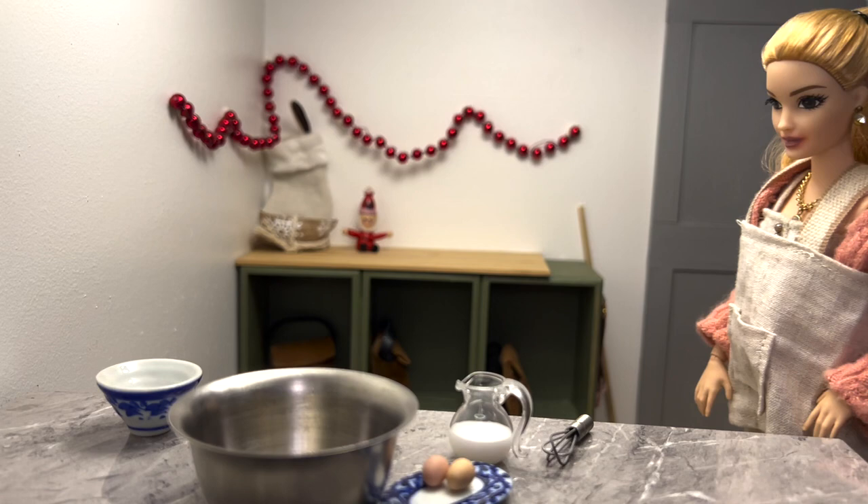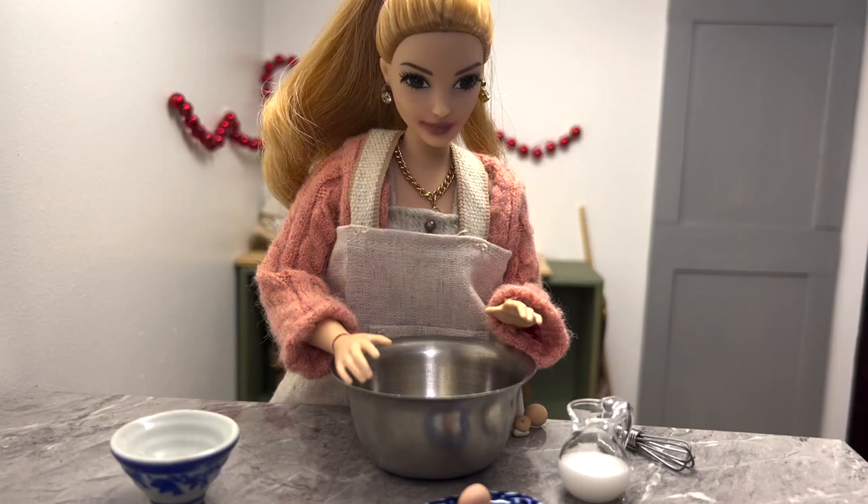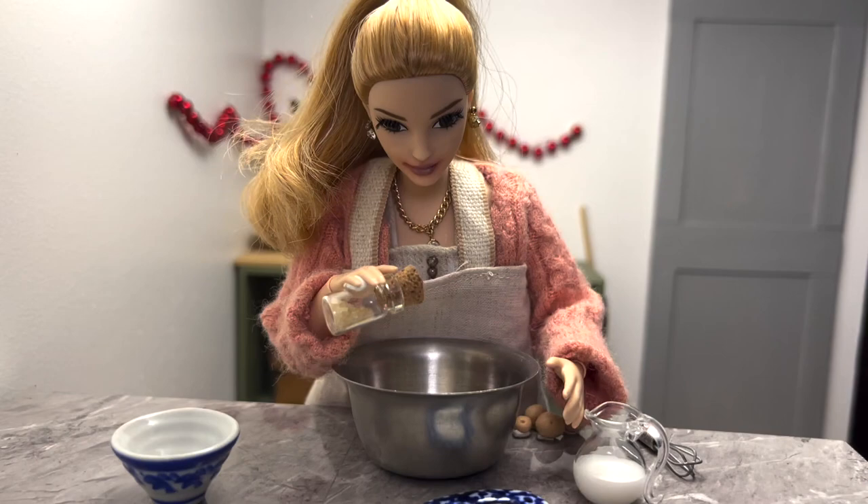Now we will start. First I'll add two cups of all-purpose flour, next two eggs, one cup of milk, and three-fourths cup of sugar.